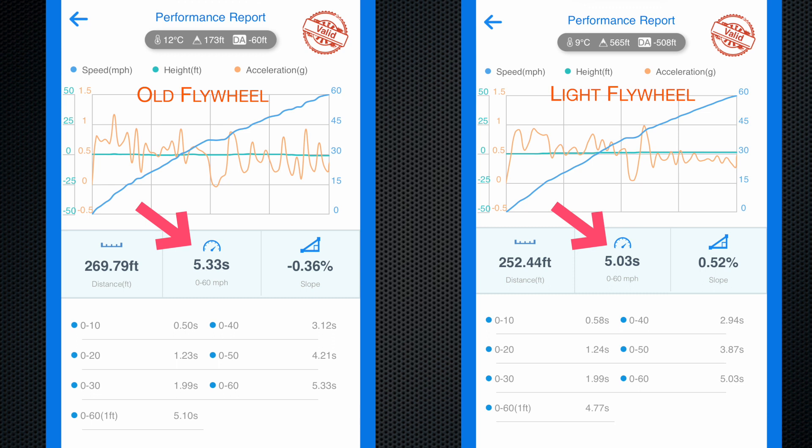That tells me we've knocked 0.3 of a second off, which is great, and in the grand scheme of things we were looking for a performance upgrade. You'll notice it says 'valid' in the top right-hand corner, which means the GPS was accurate enough and the slope isn't exceeding a certain level. Looking at the autumn run at 5.33 seconds, we were actually going downhill, and with the post-flywheel run at 5.03 seconds we were actually going uphill — so that figure perhaps has the ability to come down even further.